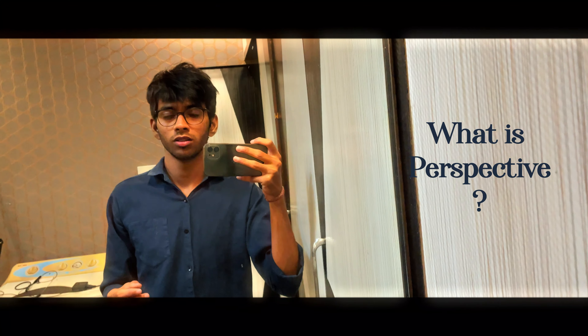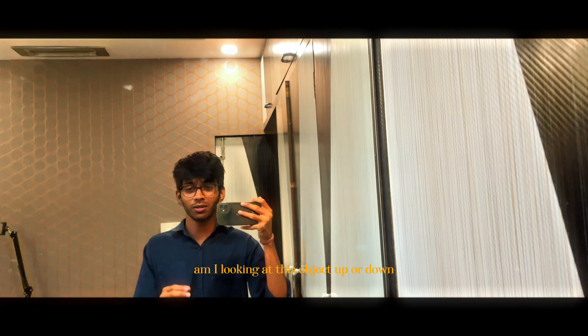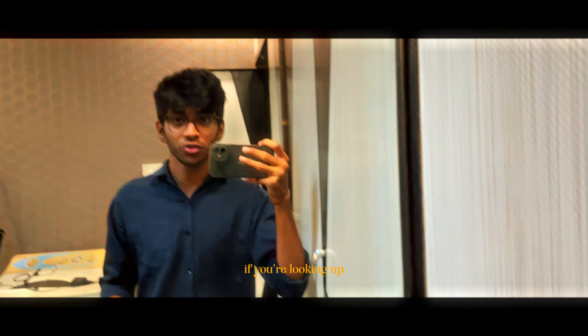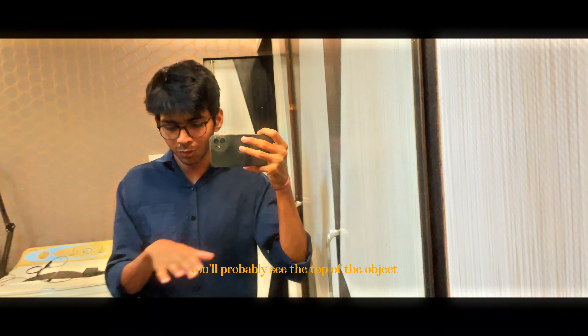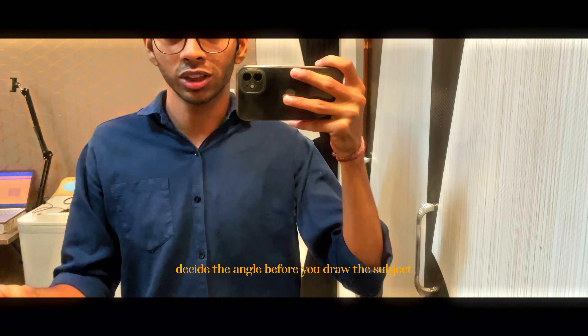What is perspective? Imagine your head as a camera. Always be clear in your mind by asking yourself: am I looking at this object up or down? If you are looking up, you will probably see the bottom of the object. And if you are looking down, you will probably see the top of the object. Decide the angle before you draw the subject.